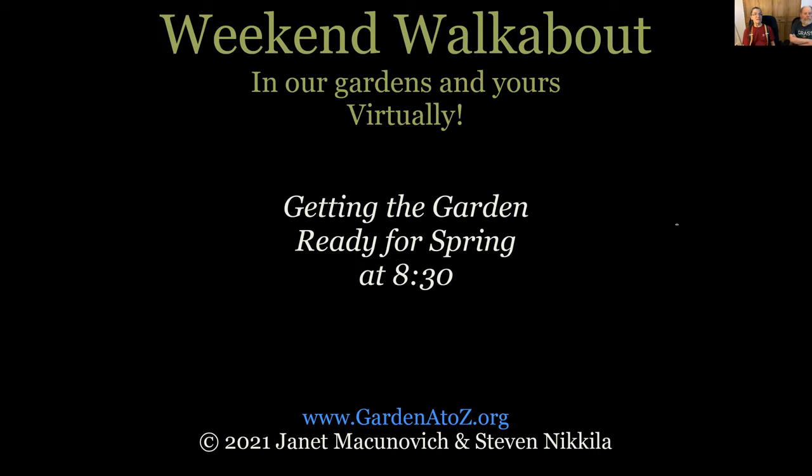There's somebody who sent us a picture of their great moss lawn up by Midland — Karen or Kathy? I've got it in my notes so we can go see it. A moss lawn is great, but you've got to have just the right conditions for it to grow. Kathy, you had your hand up — was that your question that Janet was just talking about, or did you have another question? No, that was my question. Thank you.